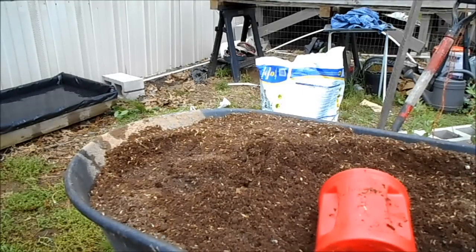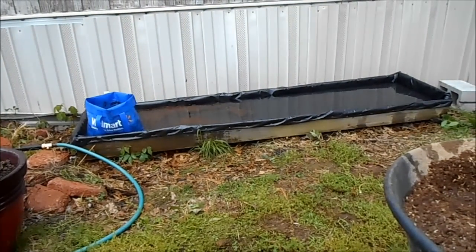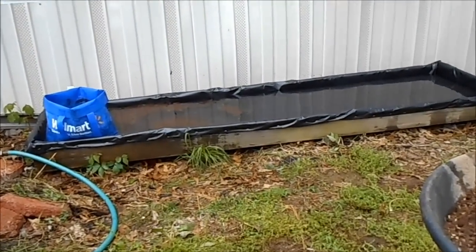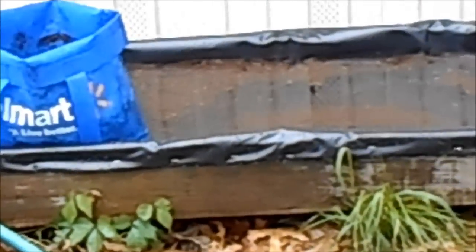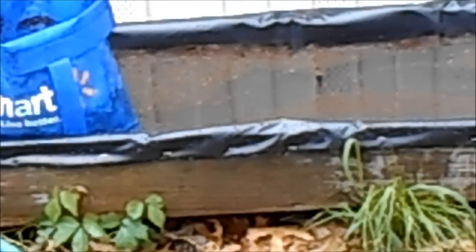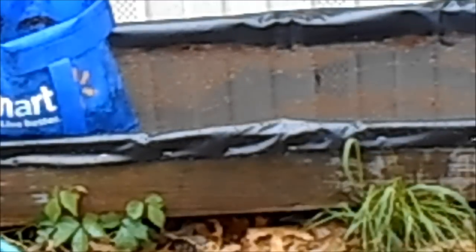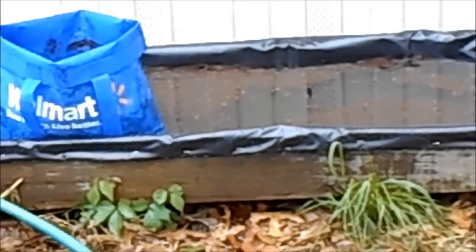Note to self: do not put the grow bag in the potting mix in the wheelbarrow after it's been wet. Now I've got a nice little skim of potting mix and peat moss in my water. Oh well — now I know, don't do that.